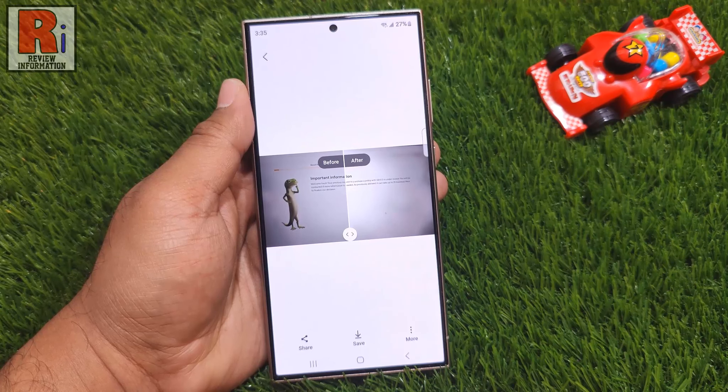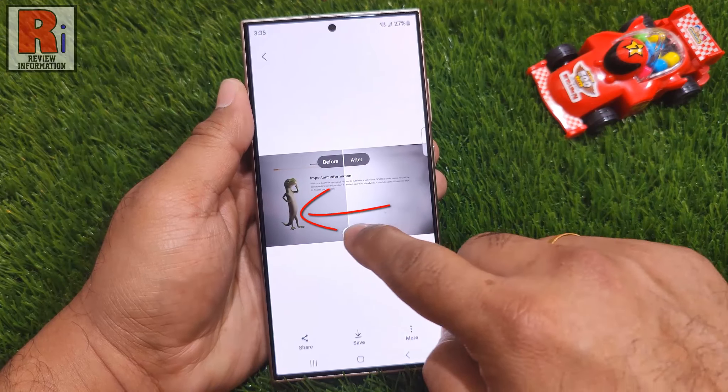That's it! The photo has been remastered. You can view the before and after effects. Drag the slider to the left to see the full photo.